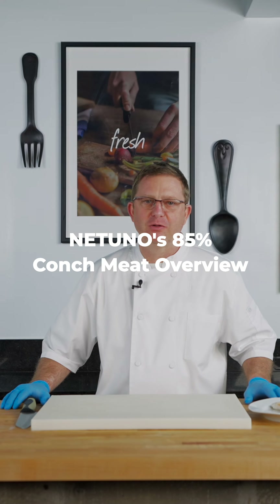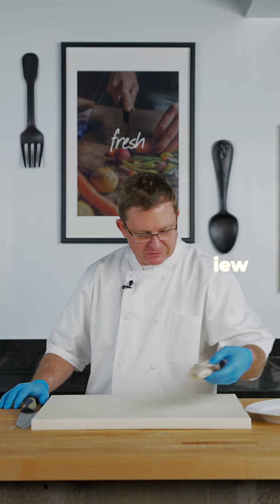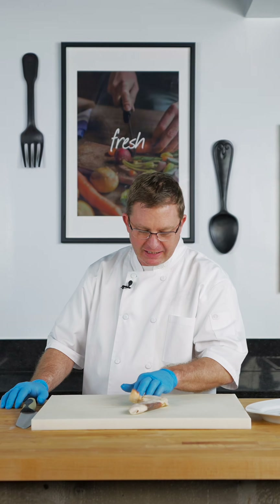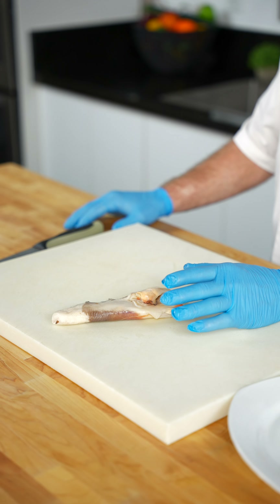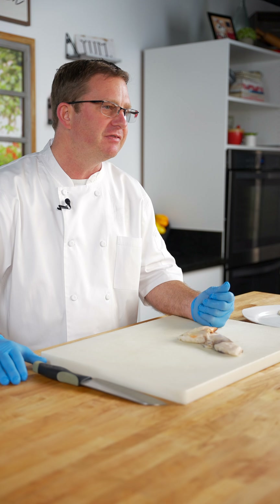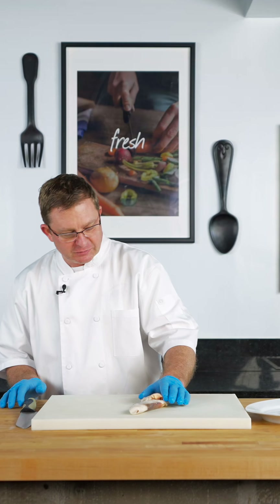Hey guys, Chef Doug here with Natuno. Just want to go over some of the finer details for our conch product. As you can see, it's really nice and firm — it's a high quality product. It's only frozen once, which means a lot, because a lot of the different competitors' conch is frozen two to three times, leaving the texture very soft and almost mushy, so when you're using it in a recipe it's not near as good.